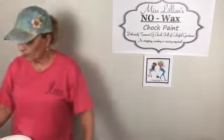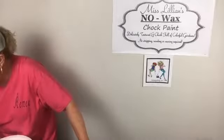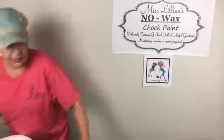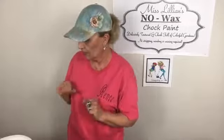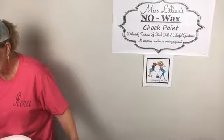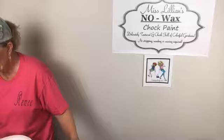Hey y'all, let me get my computer set up so I can see where we are. If you hear that noise, it's the compressor — I'm going to show y'all a little bit of that first so we can get rid of the noise. I hope everybody is having a blessed day.